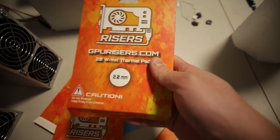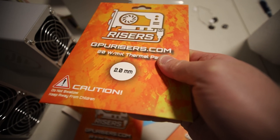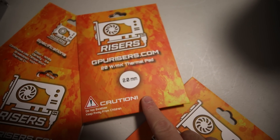I love these thermal pads from GPURisers.com. I can't wait for the 1mm, 1.5mm, and 2.5mm versions — I need to use those on a lot of GPUs.